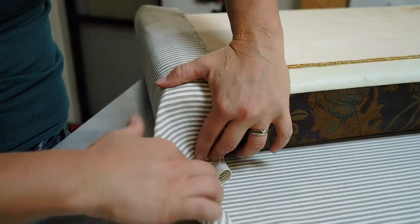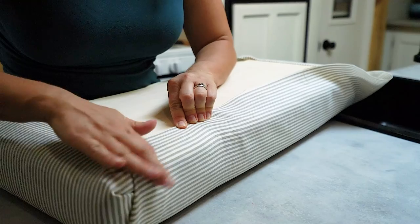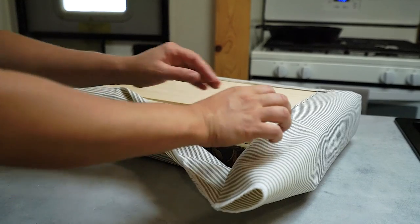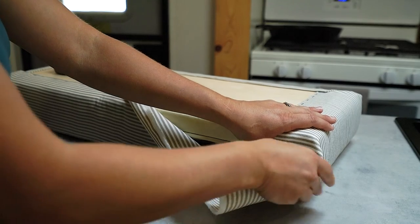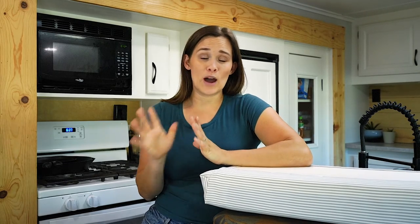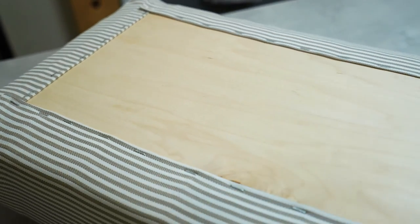After finishing the two ends, it's time to do the corners. The corners are really fun — just fold them like you would a nice tidy present: fold it in, fold it up, and secure it. Make your way down that side, but once you've gotten about halfway down the edge, fold the next corner before finishing the side — if you do the whole edge first it will be very hard to get the corner folded tidy. Fold the second corner, secure it with one staple, then go back and finish the whole side. This project is very forgiving and it's very hard to mess up permanently, so don't be afraid to undo and redo anything you're not happy with.